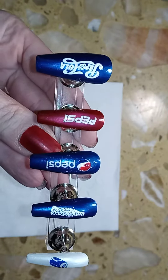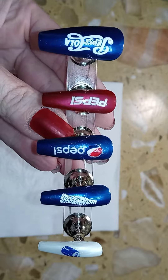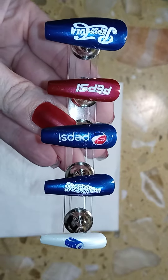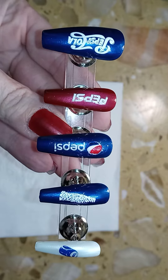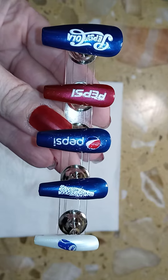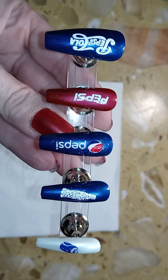Here is the completed design for you today. I think this is a fun design for pretty much any time of the year, because most people who like Pepsi drink it all year.